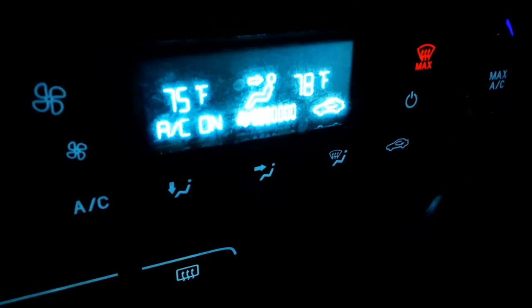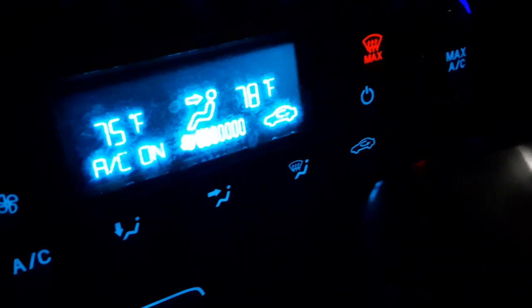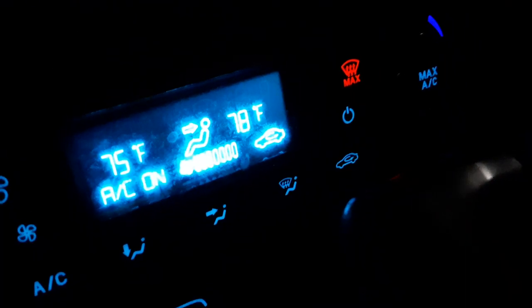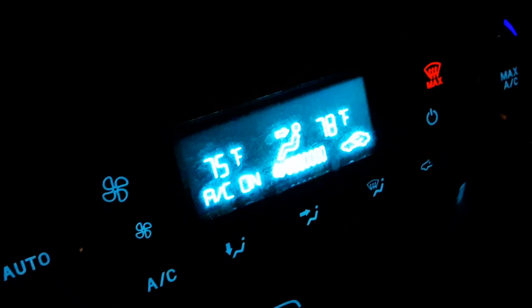What is up guys, Jared333 — like, subscribe, and share, check out links in the description. In this video: what does this arrow mean? What does the arrow mean inside the car symbol? This actually means the recirculation symbol — recirculating the air. That's why it's on this AC panel.